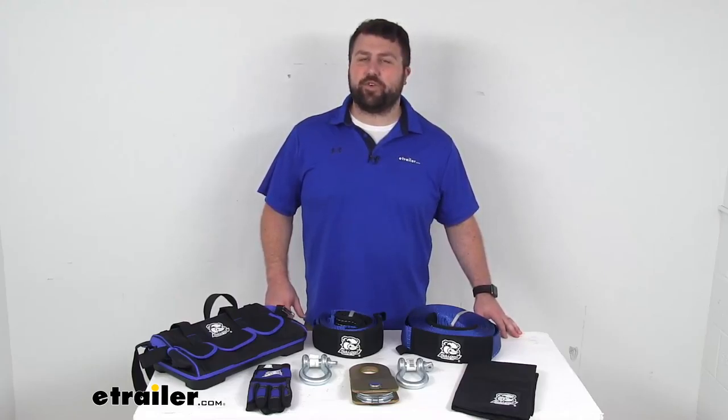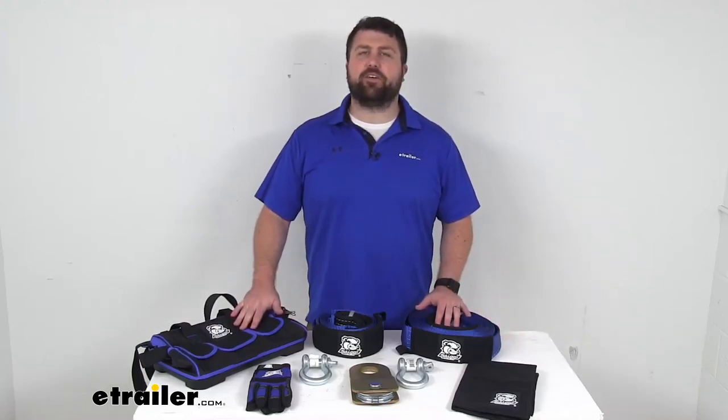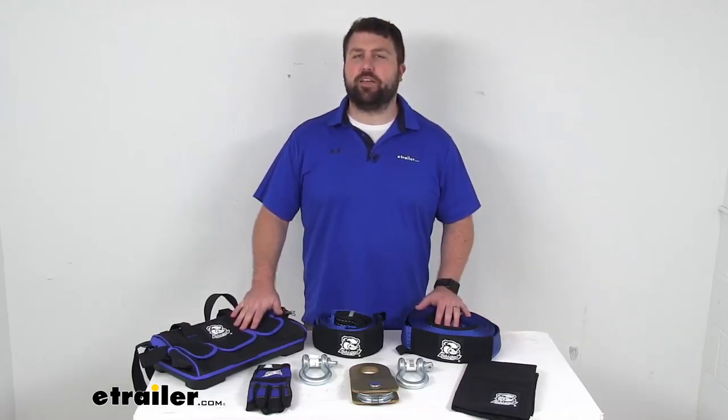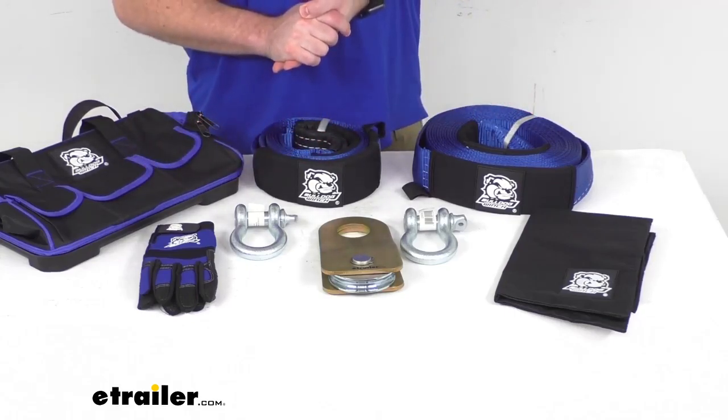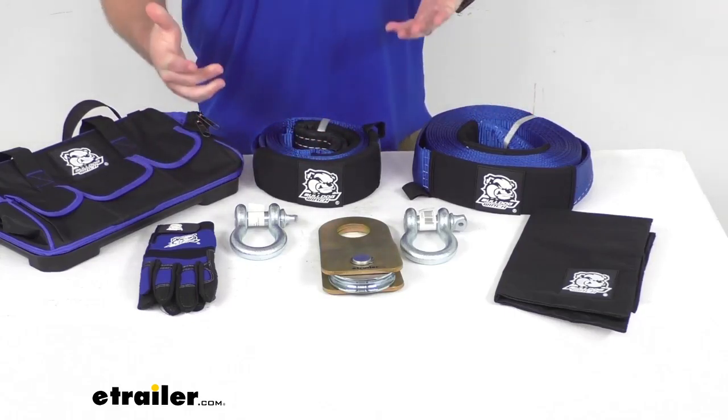Hi there, I'm Michael with eTrailer.com. Today we're going to take a quick look at this Bulldog Winch 8-Piece Rigging Kit. This is going to include 8 of these accessories that you'll need for your recovery winch.